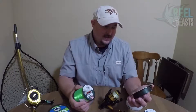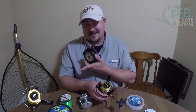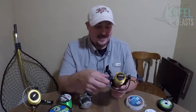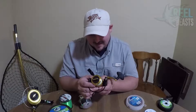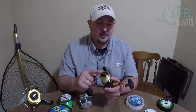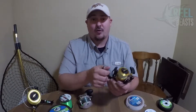Our team loves using braid, and one of the big reasons is line capacity. This little small Spin Fisher 3500 — tiny little reel — holds about 200 yards at 8-pound mono. Put 20-pound braid on it, you get 165 yards; go to 10-pound braid and you get 230 yards. Penn tests their reels with Spider Wire, which is a little thinner than Power Pro, so you'd actually get even more line than stated. It's crazy how much more line you can put on here.